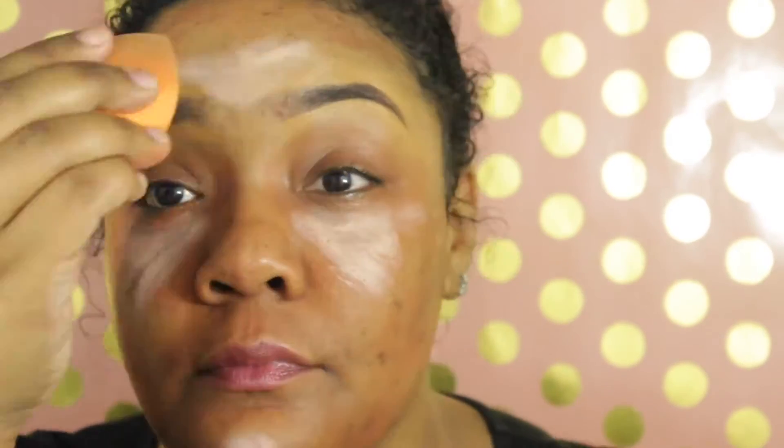I went in with my Maybelline Age Rewind Eraser Dark Circles concealer in brightener, and I'm gonna use my Real Techniques blending sponge to spread out the brightener.